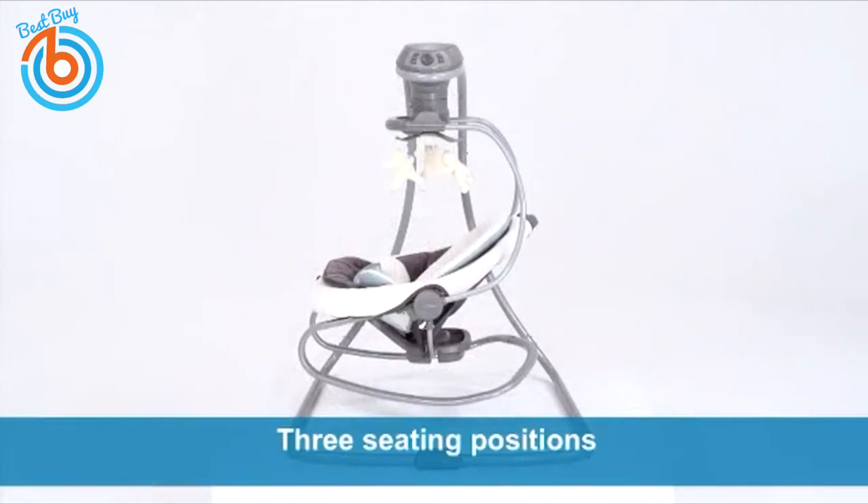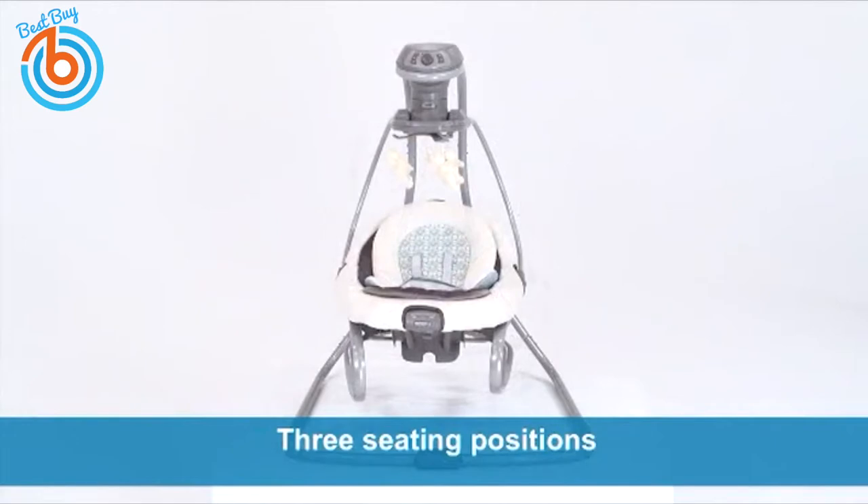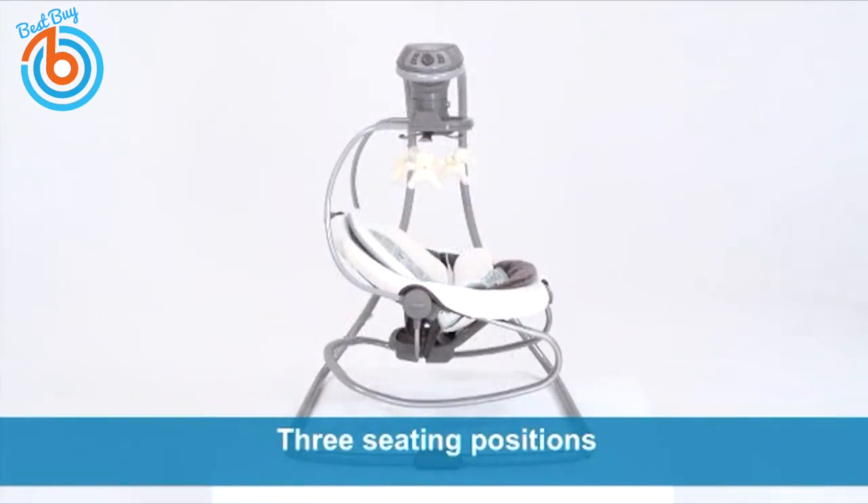In swing mode, the Duet Soothe has three seating positions to give baby the option to sway side to side or swing back and forth in one of two directions.